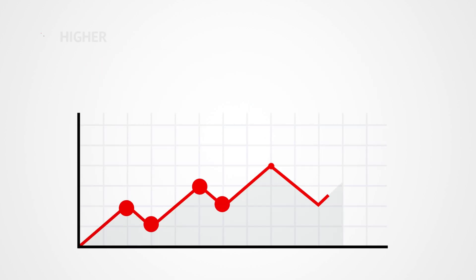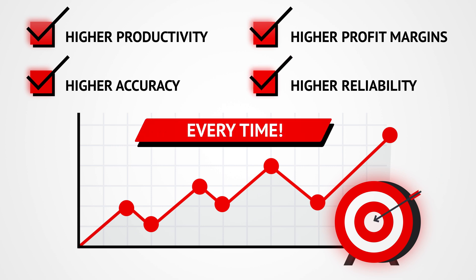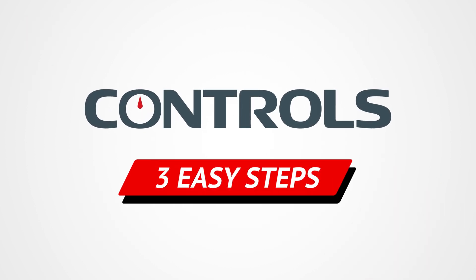So it makes sense to convert your manual compression machines into an automatic system, no matter which brand you are using. With Controls consoles, you can automate your testing in three easy steps.